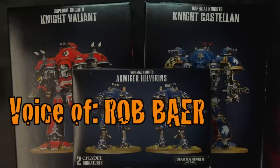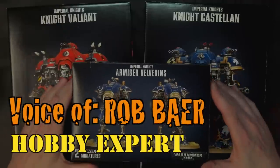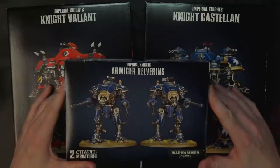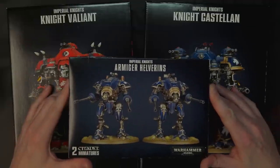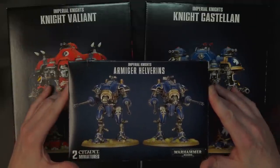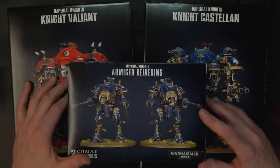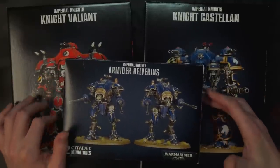What is going on, I'm Robbie B and this is our breakdown of the Giant Freaking Robots for Imperial Knights — got the Valiant, the Castellan, and the Armadure Hellbirds.